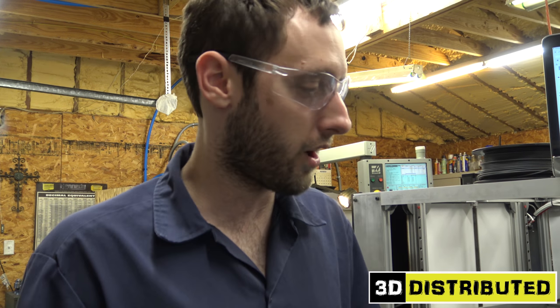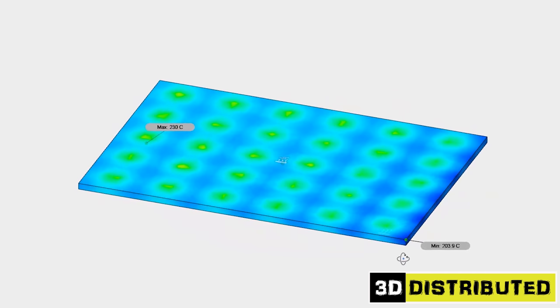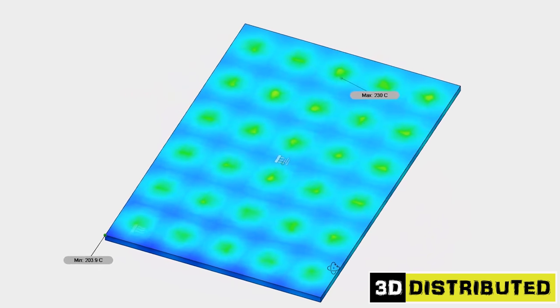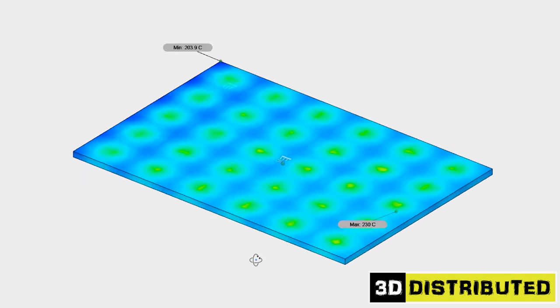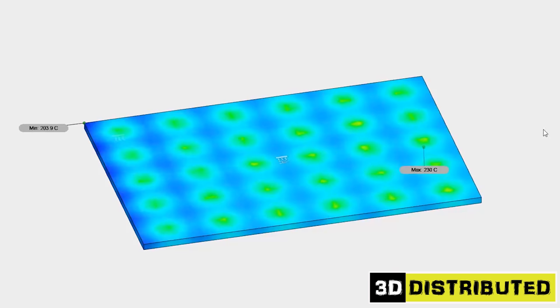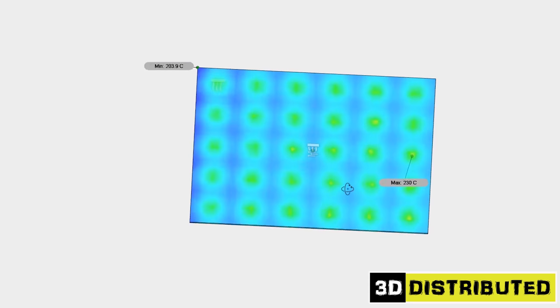Silicone heat pads work great on a lot of printers. The thing is, flatness is really important for us, and we have a flat machined aluminum plate. The problem is you can't put a silicone heat pad on top of it because it defeats the purpose of that flatness. And you can put it underneath, but it's very inefficient — you're going to lose a lot of heat.